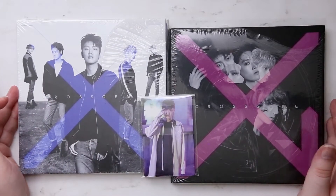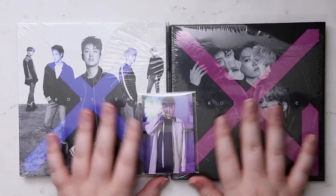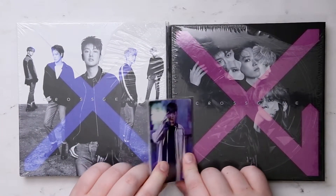Hey guys, so we're going to be looking at Cross Gene's new album. I got both versions and it came with a photocard set as well.